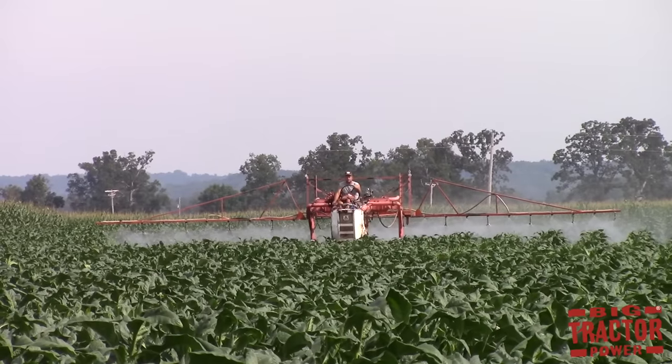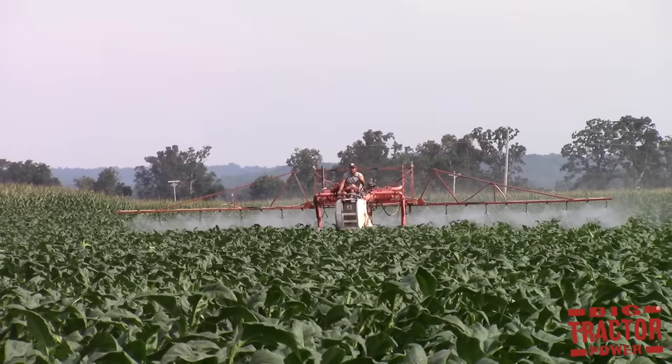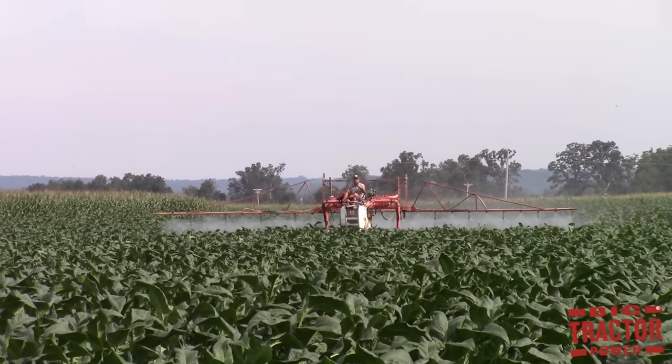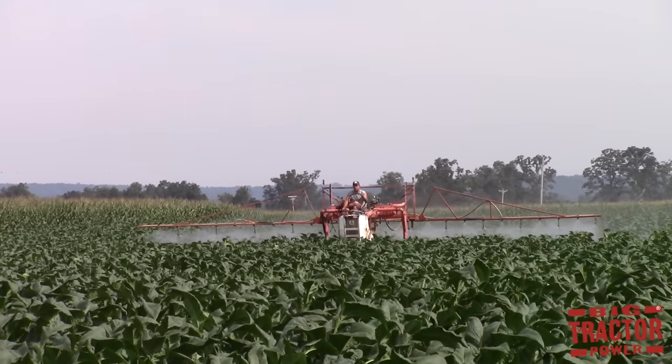Once the crop is up and growing, a second sprayer pass is made to either apply insecticide to drive harmful bugs away from the crop or to apply fungicide to stop diseases that may reduce the size of the plant and hurt its growth and reduce the crop's overall production.